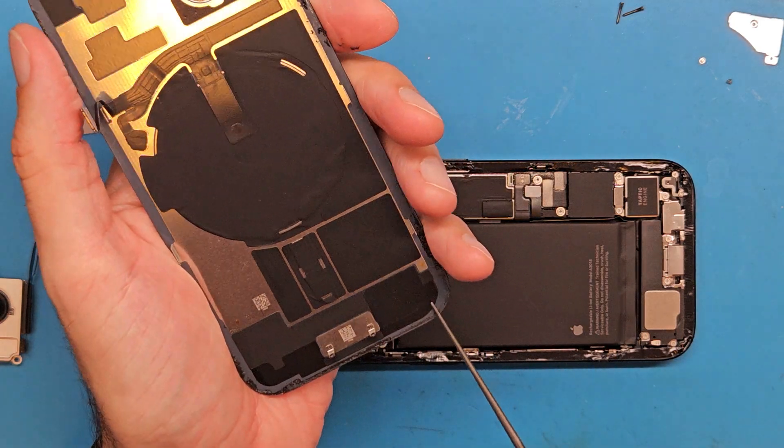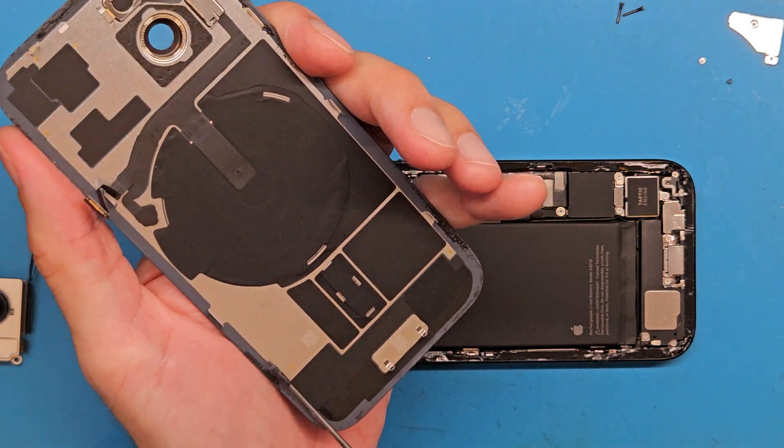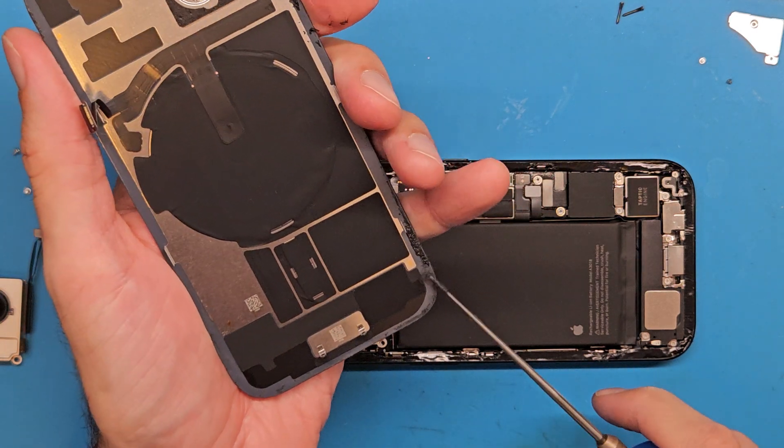Let's connect everything back together after replacing that double-sided tape. After getting new double-sided tape on the phone, we are going to clean the back cover of the old double-sided tape.